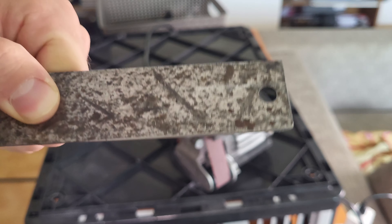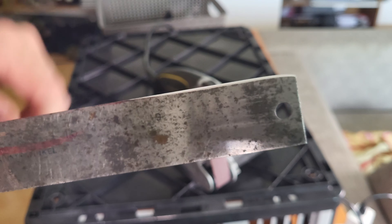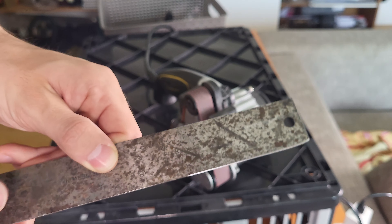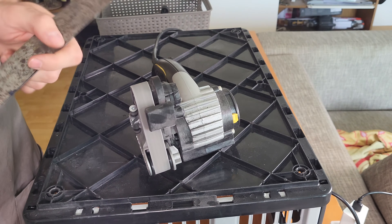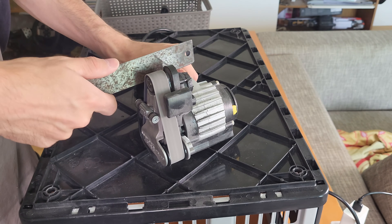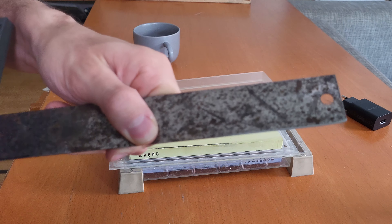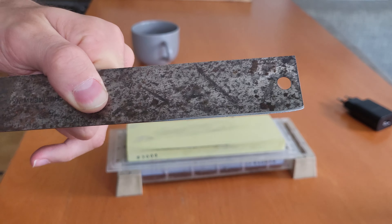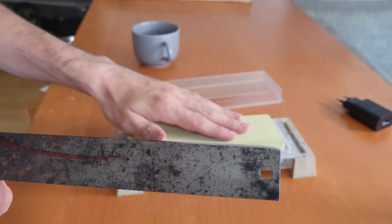Now we are done with the initial grind — it looks pretty good, the edge is pretty shiny and looks even. Then we can go on to polishing it with the medium grit belt on the sharpener, and I'm going to pull back the edge a little bit further to give it a bit of extra sharpness. Now we are done with our machine edge — it looks very good, very nice and shiny — but I think we'll just give it a little extra on this Japanese sharpening stone.